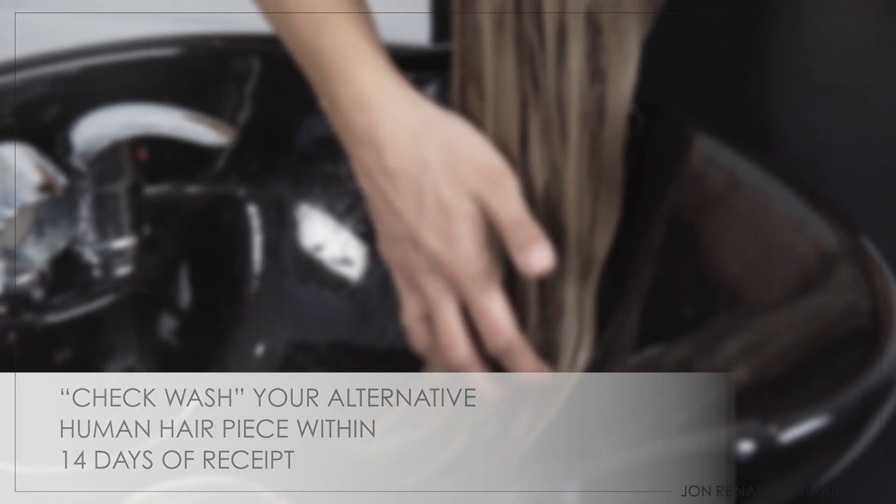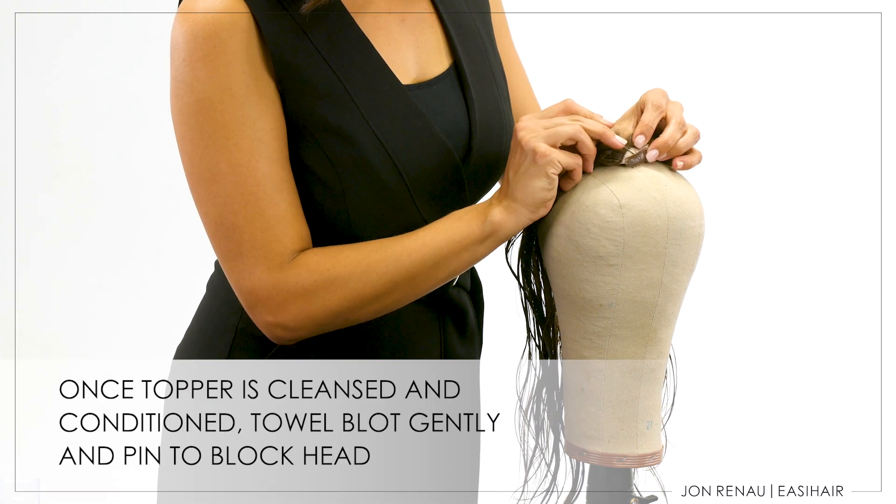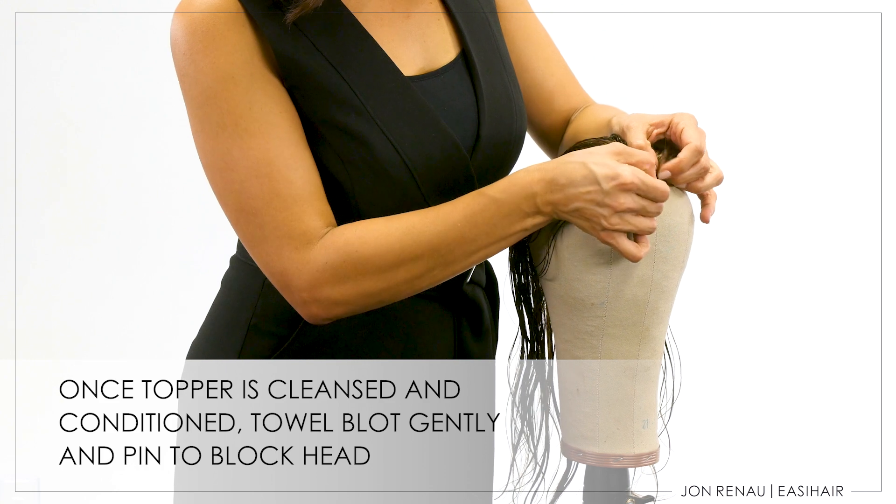If you choose a human hair topper, we recommend performing a check wash within 14 days of receipt. Once your topper is shampooed and conditioned, towel blot gently to remove excess water and pin to a canvas blockhead.